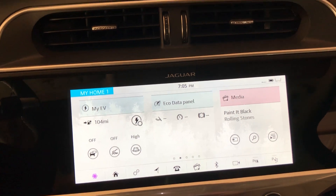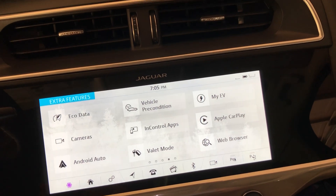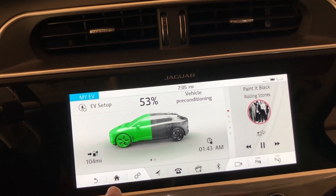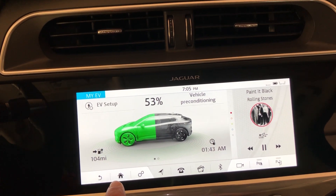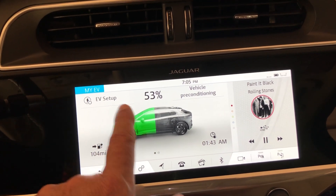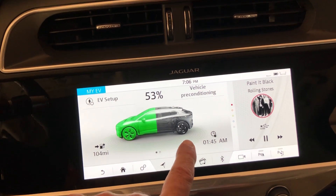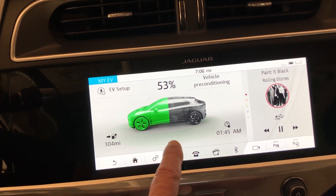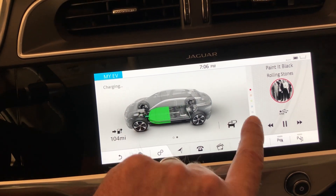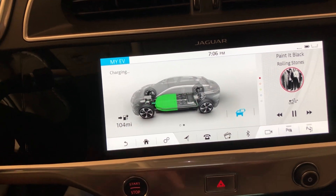That's your maximum energy saving button right there. It can also be found under 'My EV', should you decide to hunt it down, up in the upper right corner, but that's more button pushes. It also appears — I had to swipe right to left, and now it appears here with a slightly different icon. This is the same thing.